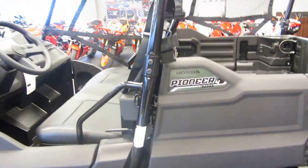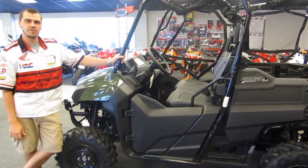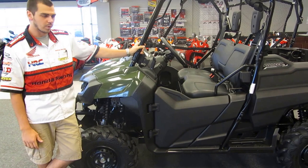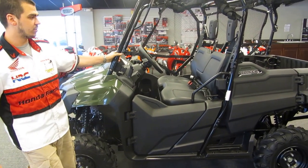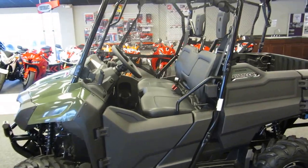Hey guys, this is Jonah with Performance Honda in Wesley Chapel, exit 279 off Interstate 75. Today we're talking about the all-new Pioneer 700 4, which is packed full of features. It is a great new machine from Honda. Let's talk about some of the things we've got going on.